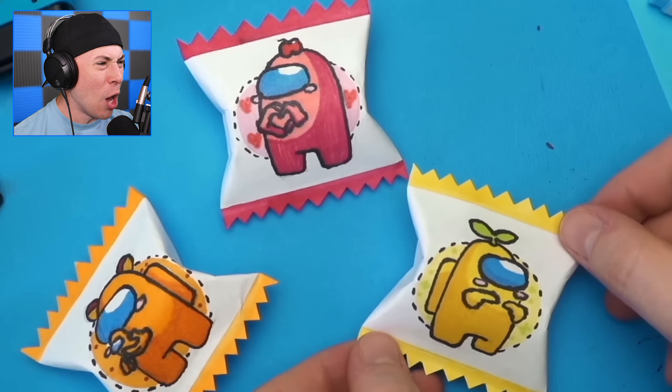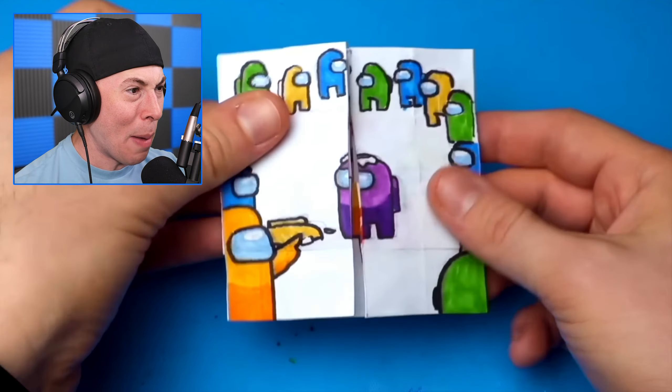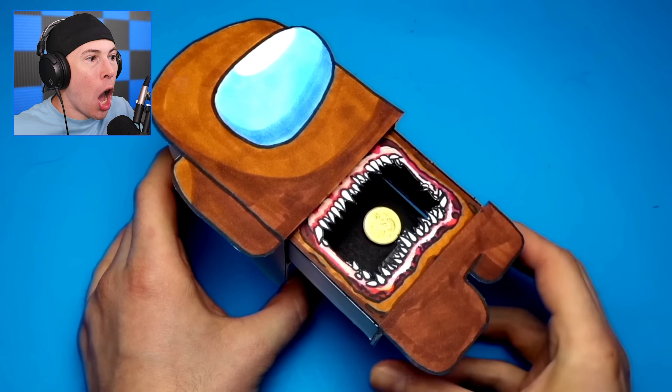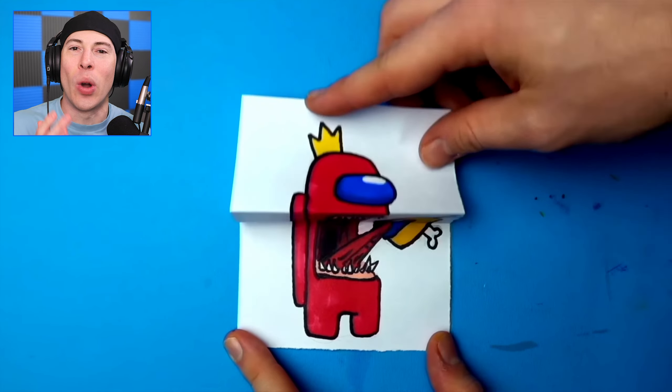They even made little Among Us pillows, and a little mouth that moves on the Among Us characters? Oh, this is awesome. Look at that — oh, that is epic. It's like... it's a coin holder. Among Us coin holders? You've got to be kidding me. How do I get one of these in my life? This is amazing.